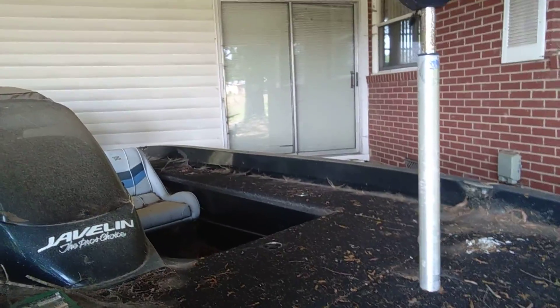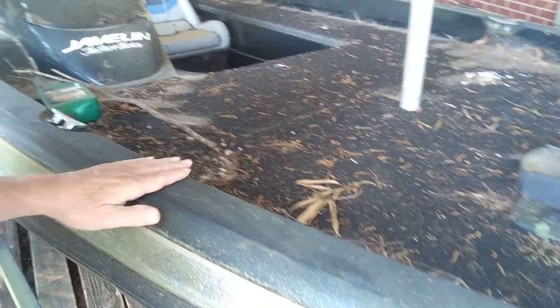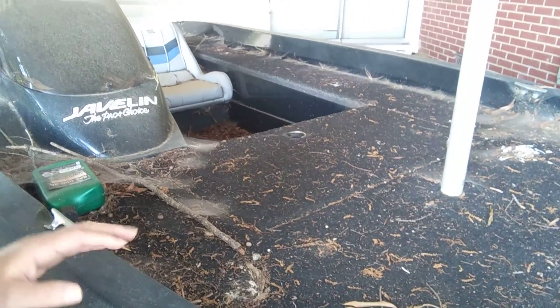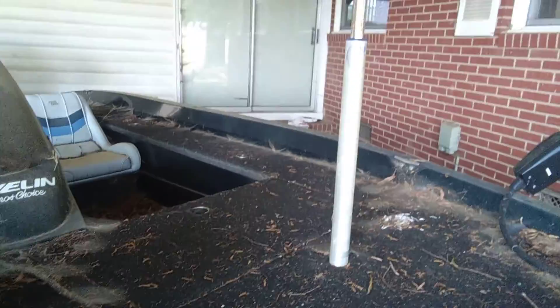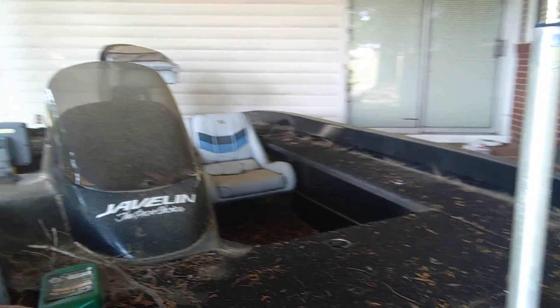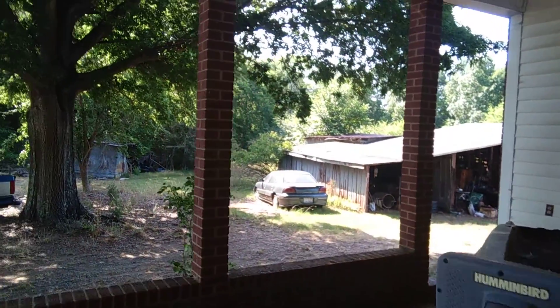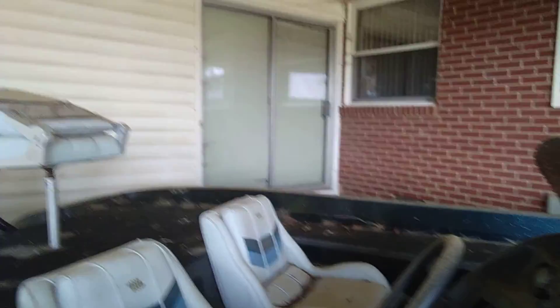I think the sun has faded the gel coat on the top. It's filthy dirty, but cleaning it up will help a lot. Probably going to have to sand and buff it, polish it — I hope that'll help. You can see spiderwebs, leaves, sticks, an oil container. There's a Humminbird fish finder — way outdated. That's how old it is.